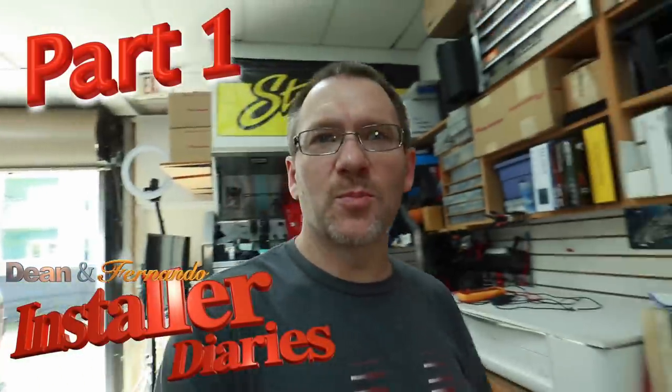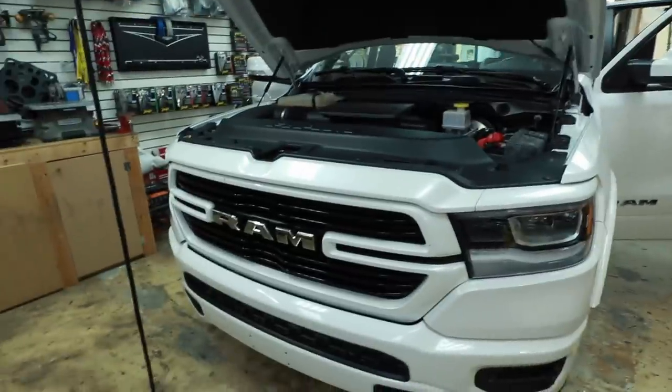Good morning everyone and welcome to the show. You guys are going to be super excited about this one because it's another one of your favorites. It's a 911. And what is it a 911 in? Well, I can tell you this much — it's not an F-150. It's a brand new Dodge Ram.